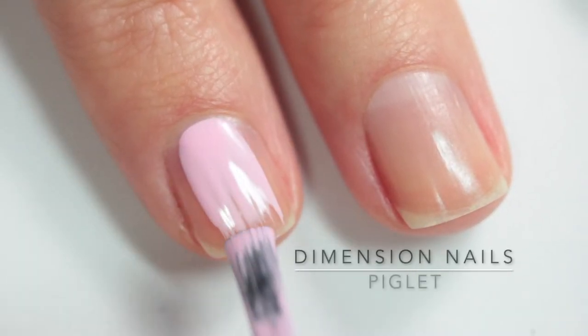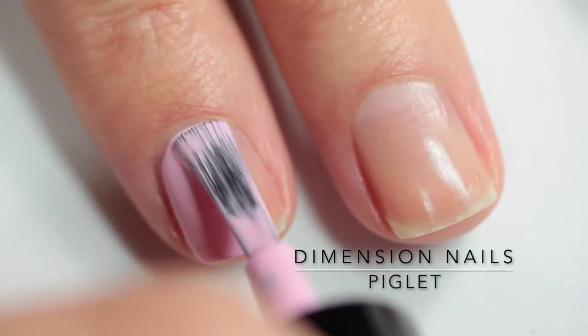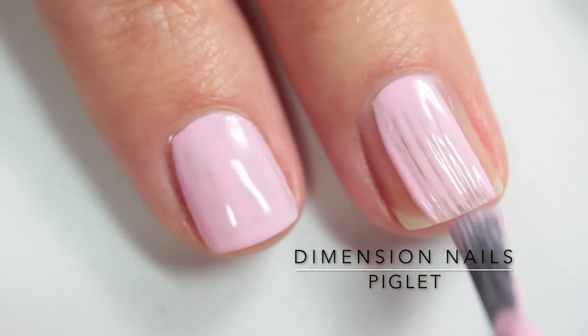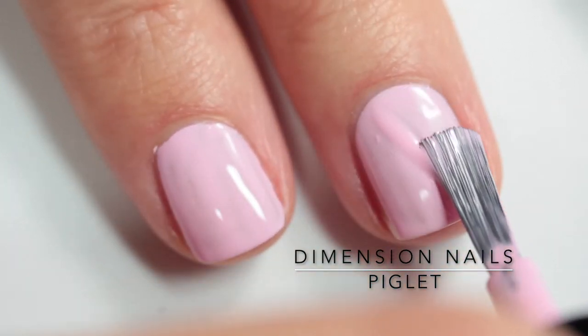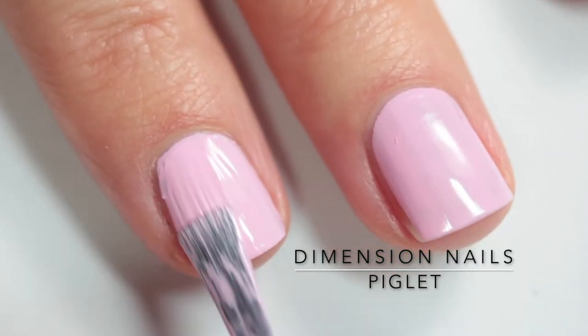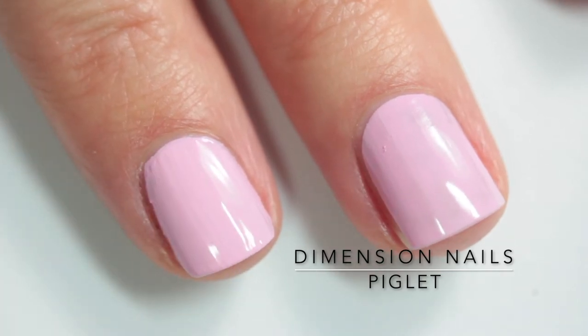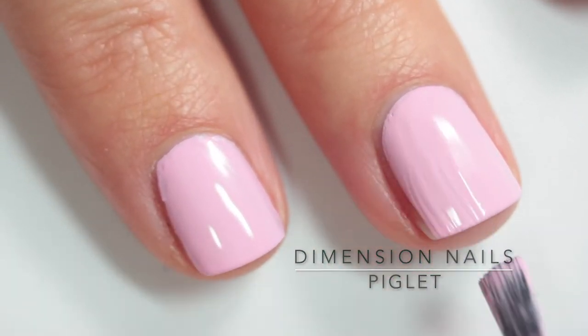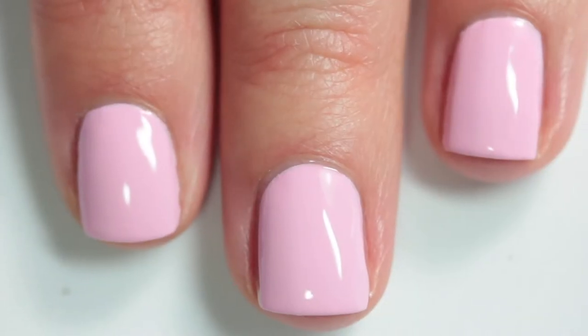This one is called Piglet, which I got opaque in two coats as well. It's a baby pink — really creamy and opaque. You might need three coats depending on your polishing style. There were some dark spots where I thought I might need a third coat, but overall I was happy enough with it in two coats with top coat.